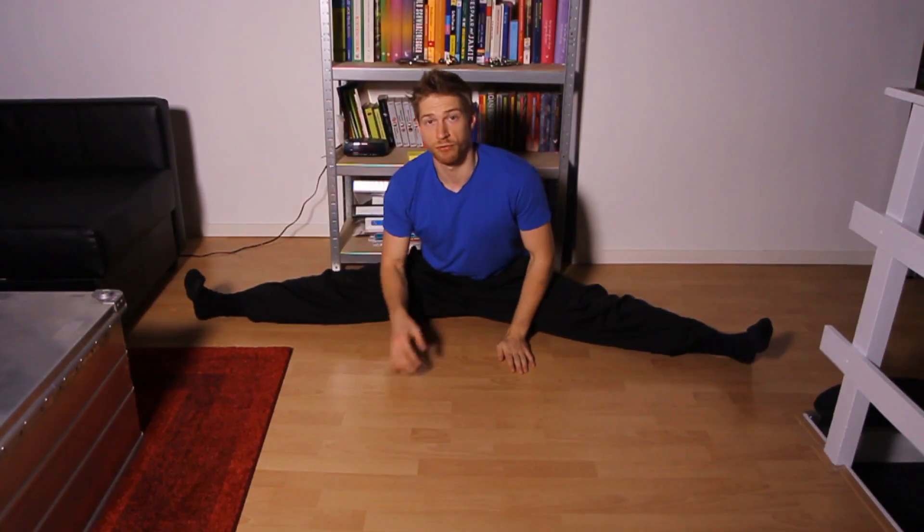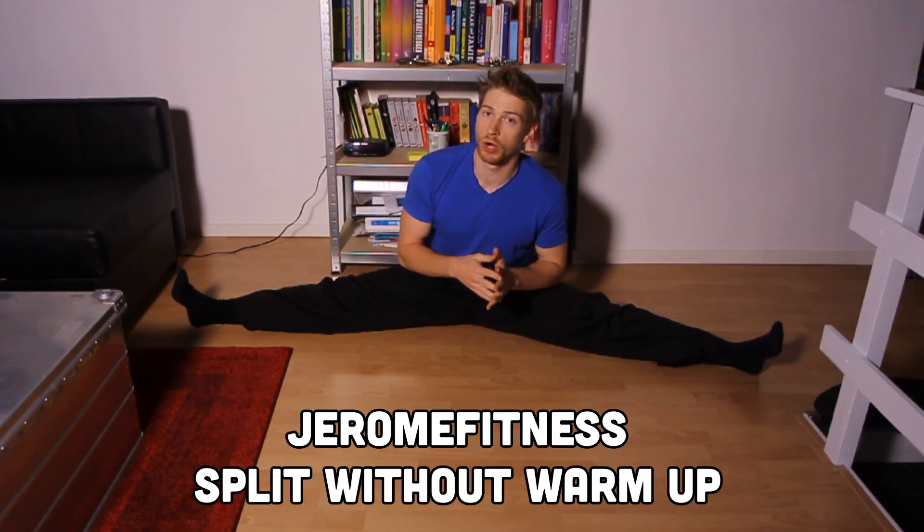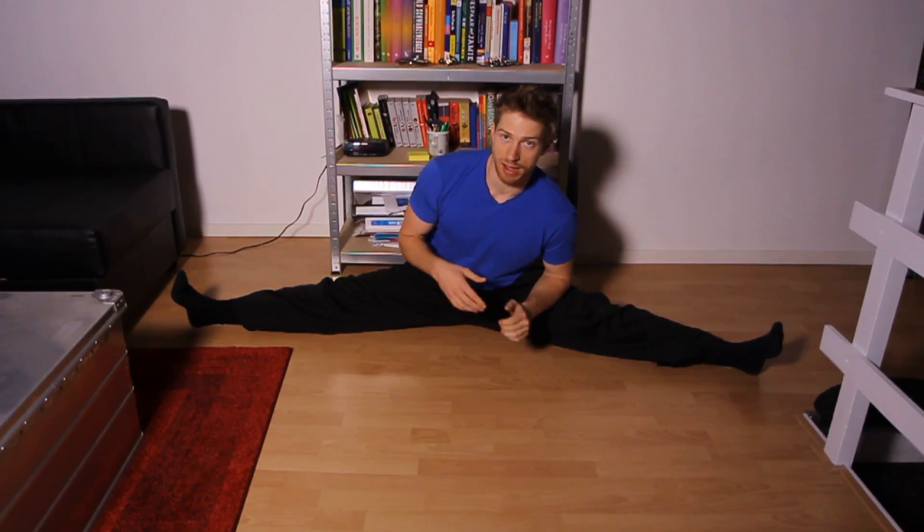Hello there, Jerome here from Jerome Fitness. How can you slide into a split without a warm-up? I've been working at the office all day long — I have an office job now — and I can still do a split.